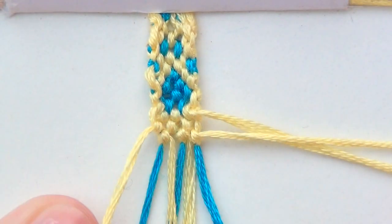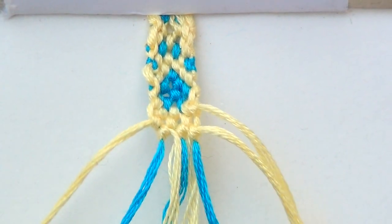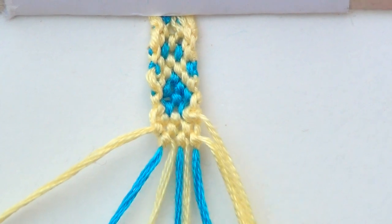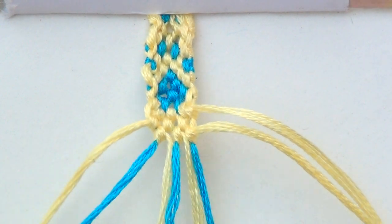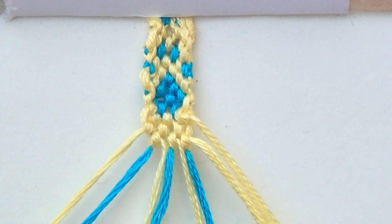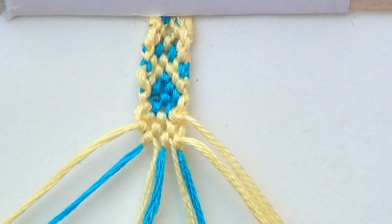And that is the end of the pattern. From this point, you would just start over at the very first step. That first step includes all of the strings. I don't expect you to completely remember everything we just did, so from this point you should just rewind the video and start over from the first step. Just keep rewinding it and rewatching it until you finish your bracelet and it's as long as you need it.